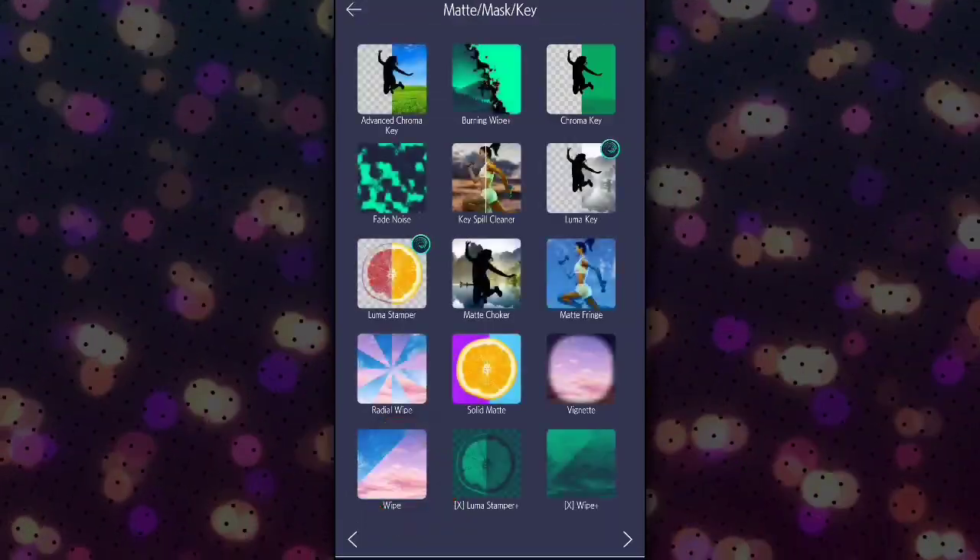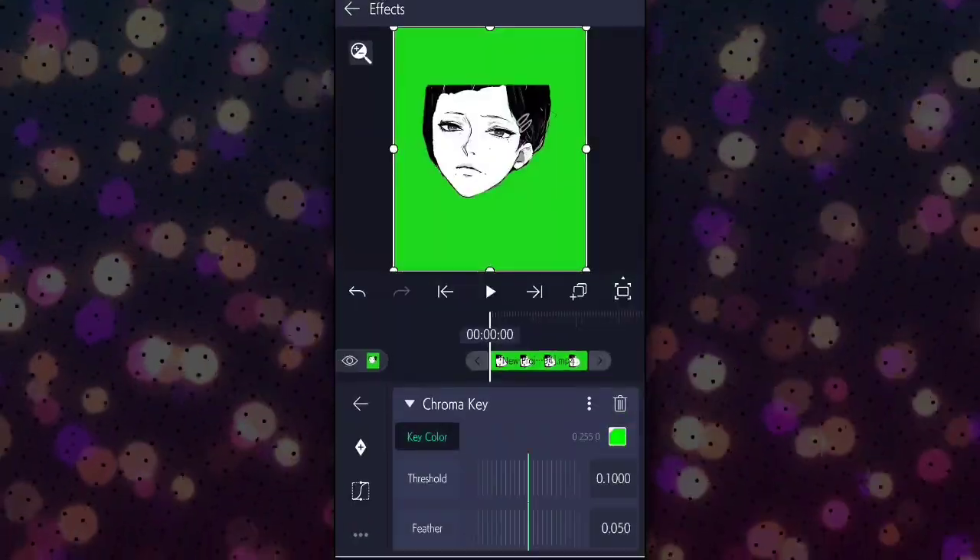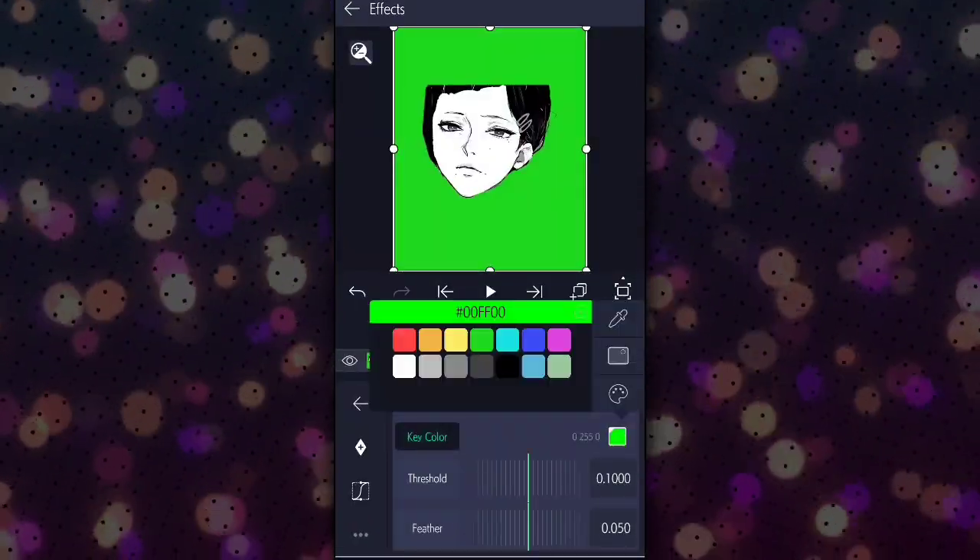Go to effects and select the chrome key effect. Then select the color of the video background.